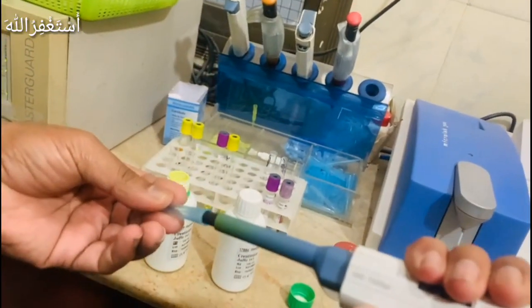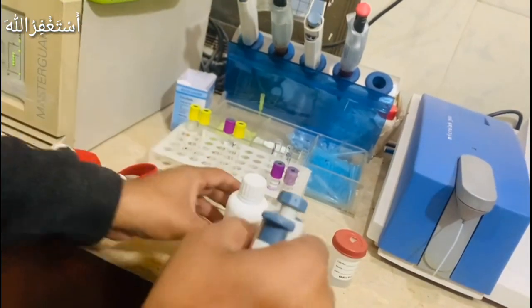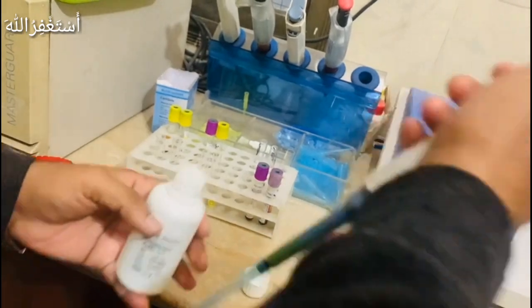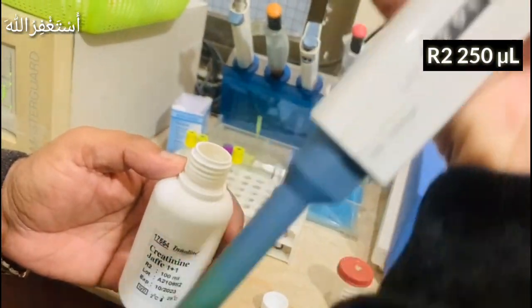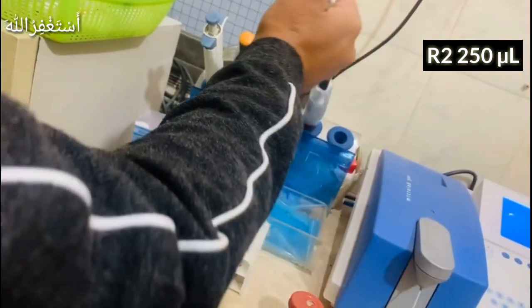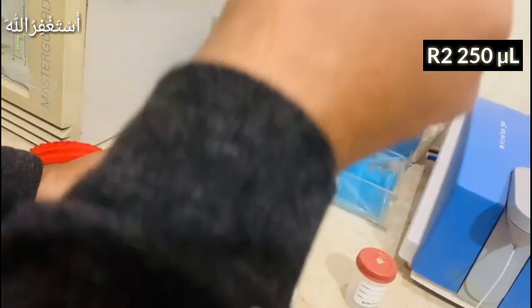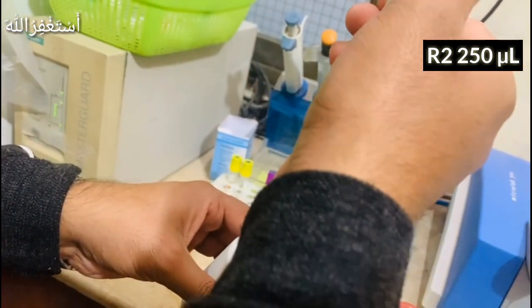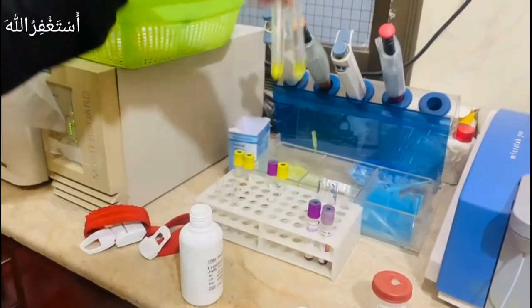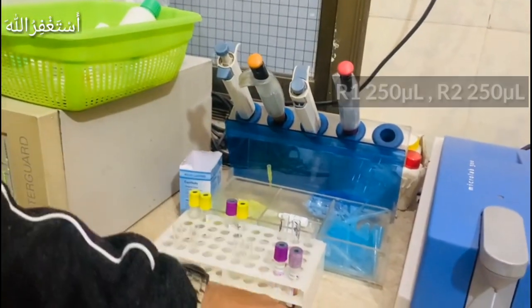We have two patients, so we have two tubes per patient — 250 microliters of R1 and 250 microliters of R2 for each.